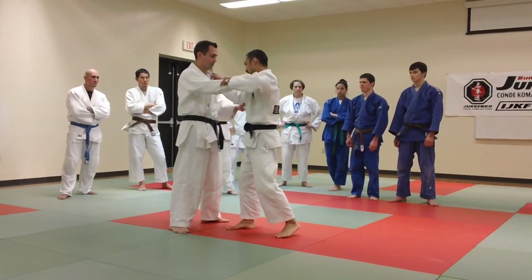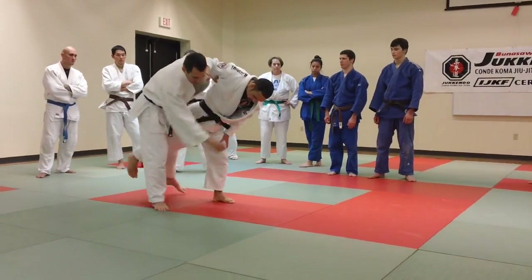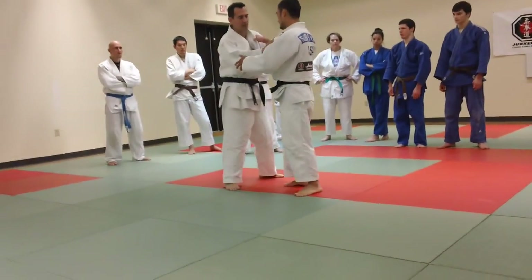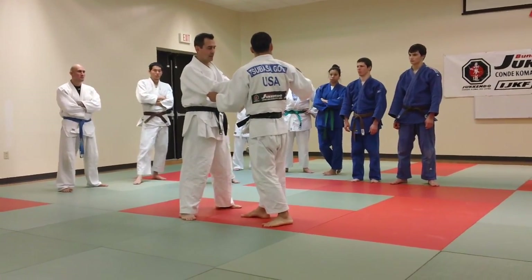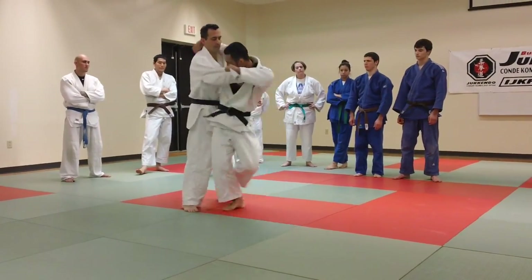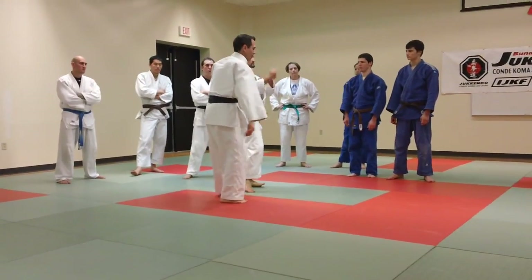Right? You have seen the uchimata with sweeping this leg, right? So there is such a technique as well. But a lot of uchimata guys are doing right here — sweeping this one, like a one-shot uchimata.